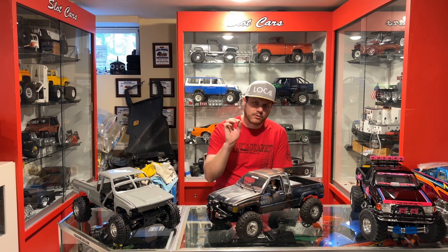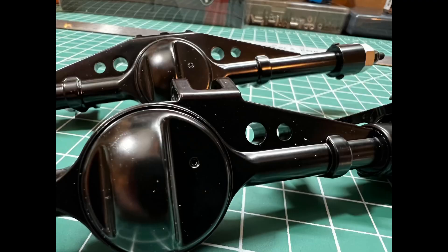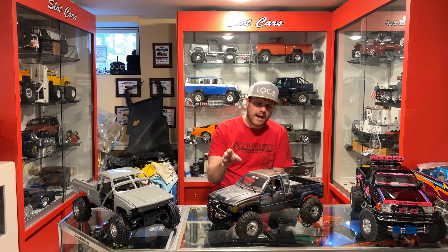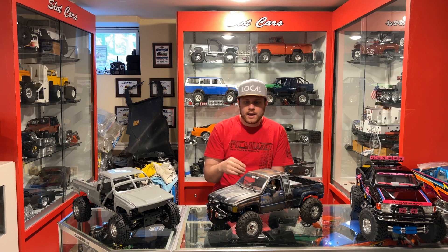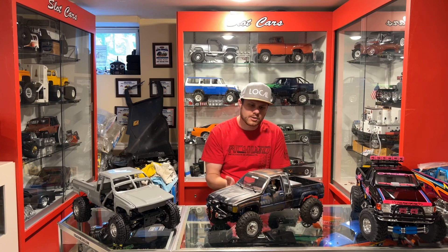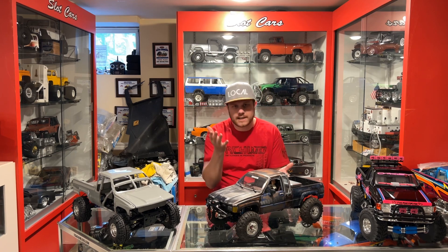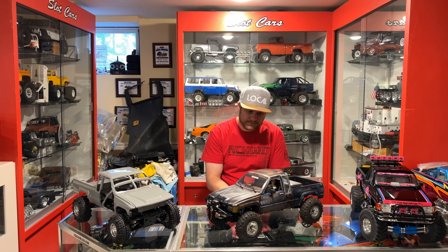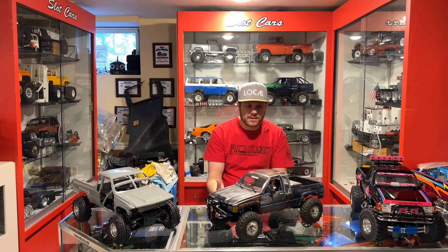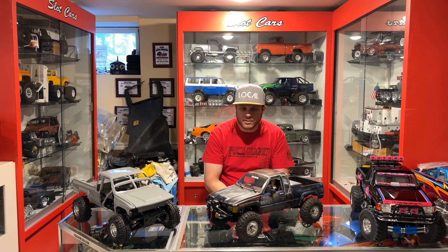RC4WD kept true to the Toyota axle styling and did some really nice work on it. They actually have a little fill-style plug in the front for some extra scale detail. Because they're based off of the AR style axle platform, the front axle has the ability to clock, so you can move your C's around and adjust your caster as necessary. The axles are also high pinion front and rear, so you get better driveshaft angles — they're more tucked out of the way so you don't have to worry about catching stuff on the rocks. And they come in a nice black finish with a truss-style setup that kind of resembles something you'd see on a real rock roller.